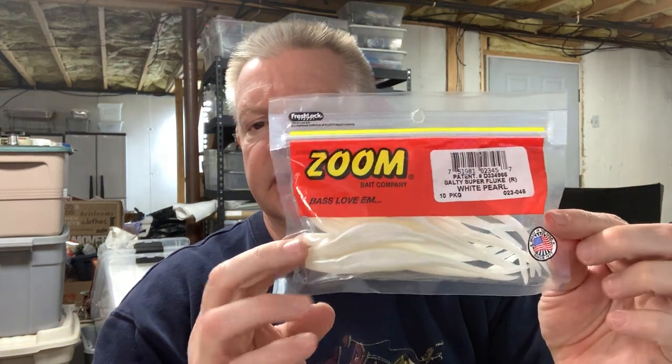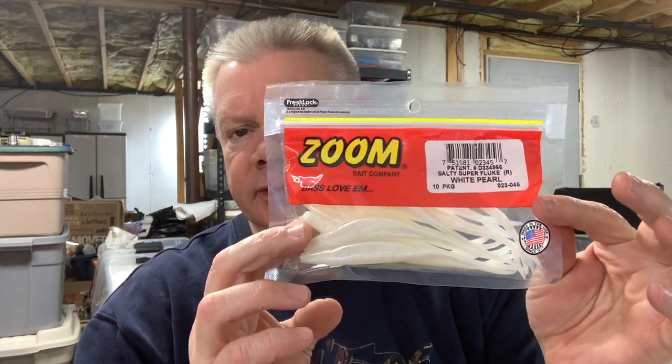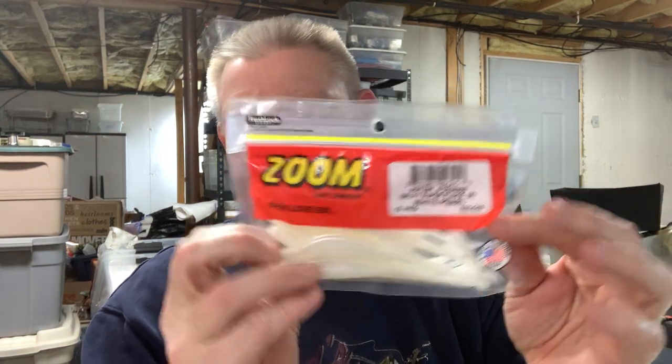Probably the most popular one is the Zoom Super Fluke, and that's probably the one I throw the most. Those are readily available — I think I was looking on Tackle Warehouse and they had like 63 different colors. I'm not going to go through every color; I only have like six or eight that I use 95% of the time.